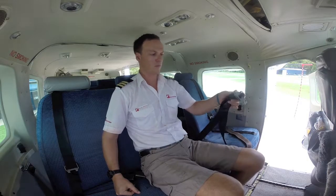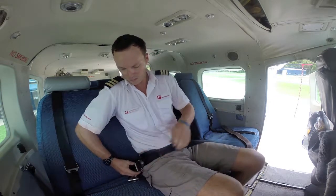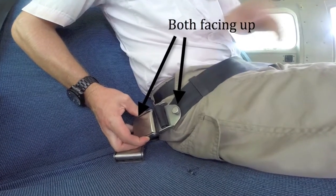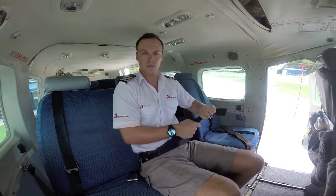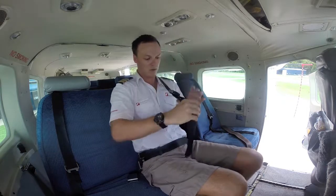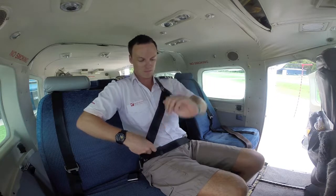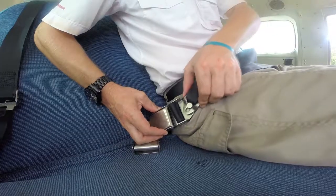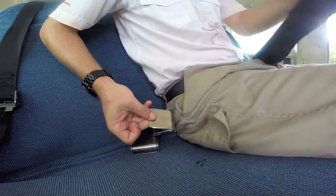Once seated, find your seatbelt and clip the two ends together, just like this. Make sure that the latch and the button are both facing up. Pull tightly with this strap. You'll then find a shoulder harness at the top of your seat — pull it over your shoulder and connect, just like this. Pull tightly with this strap. To release, lift off the shoulder harness from the button and lift up the clasp for the lap belt.